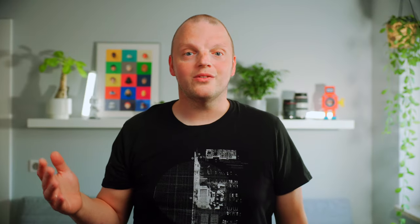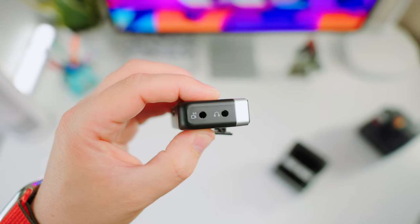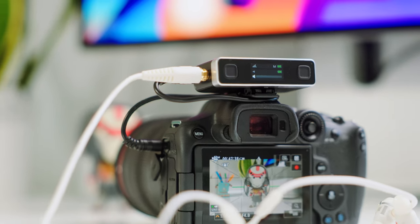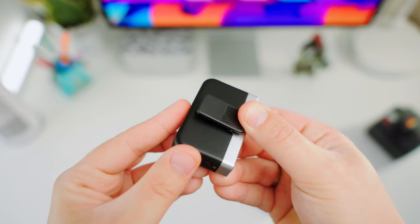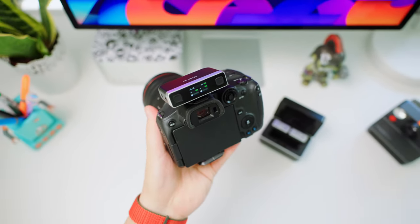On the right side, we have the power button. The USB-C port can be used to charge the receiver, but also to transfer data to your computer or other devices. On the left side, there are two audio jacks — one is the expansion interface which connects to your camera or smartphone, while the other provides an independent monitoring interface, useful for keeping track of your audio. At the bottom, there's a clip to attach the receiver, and it also fits into the hot shoe mount of your camera or any cold shoe mount on your gear.